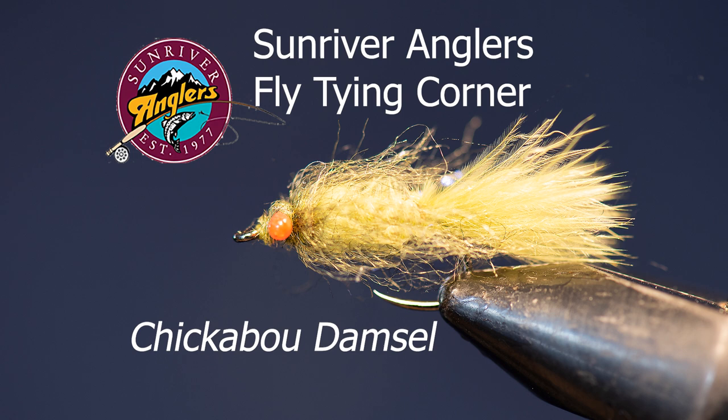Welcome to the Sun River Anglers fly tying corner for this month. I'm going to tie a chickaboo damsel. This is a really easy fly to tie and it introduces you to several interesting techniques to create the eyes and also a rather interesting way of using chickaboo, which is the chicken equivalent of marabou. I'm also going to show you an interesting technique for putting dubbing on a fly and we're going to use this to tie in a collar on this damsel. So I hope you enjoy this pattern — it's a great little pattern for Crane Prairie during the summer damsel hatches and other lakes as well.